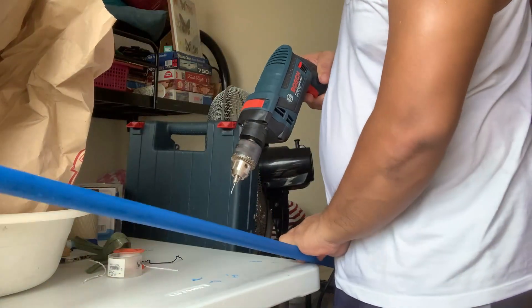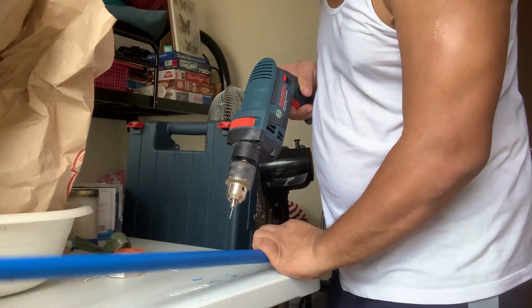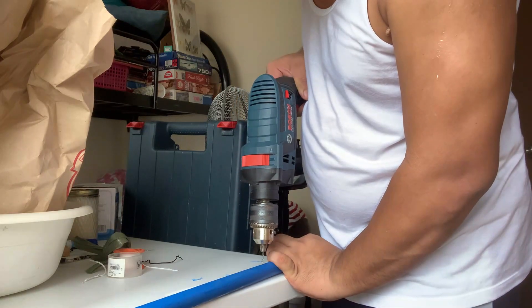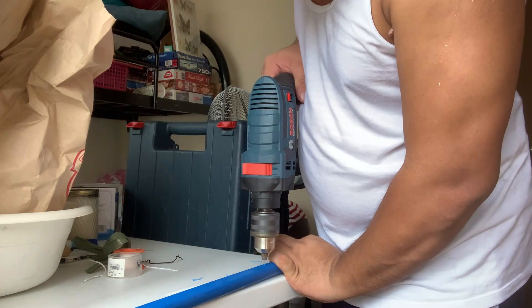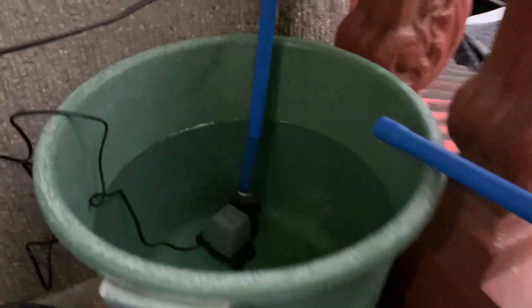I used a drill bit of 1/16 inches, or around 1.5 millimeters in diameter. For the water pump, I bought one that is usually used for aquariums — its maximum head is 1.5. I checked its curve to determine what the maximum height I could set up with my current hydroponic setup.